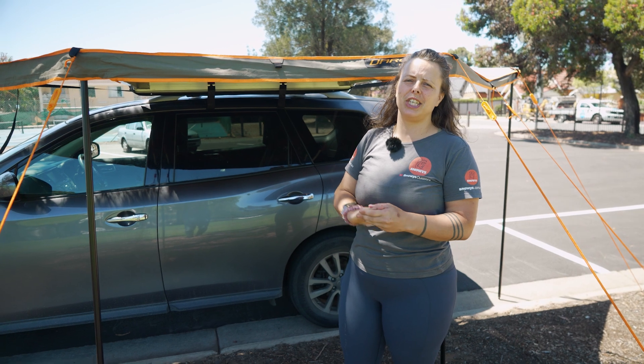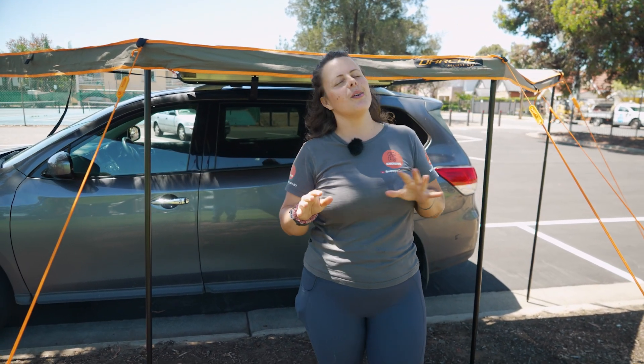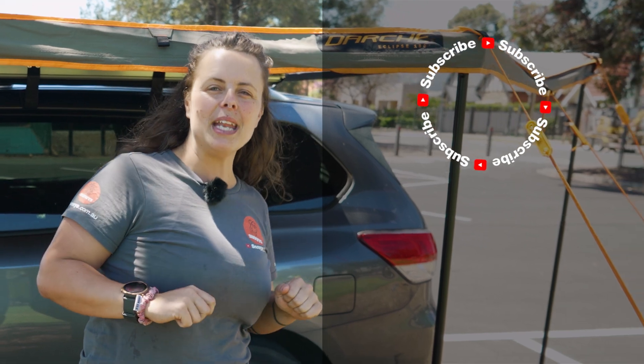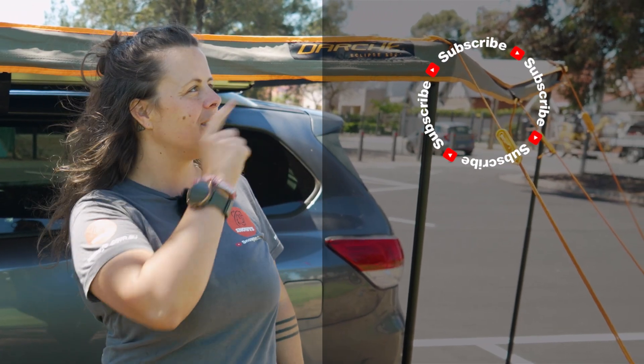That's about it for the Darche 180 Eclipse Versatile Awning. You can get this at snowys.com.au at our lowest prices every day. If you found this video helpful, give us a like. If you've got any questions or comments, chuck them below, and you can subscribe or check out more helpful videos.